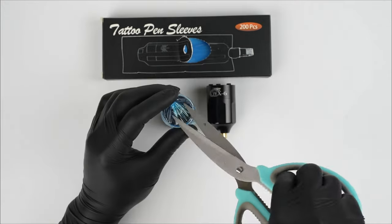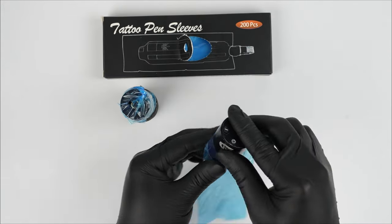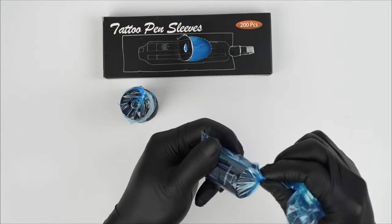Use scissors to cut a hole to make sure the RCA jack is not covered. Next step, we are wrapping the tattoo battery pack. Also, use a tattoo machine bag and use medical tape to fix it.